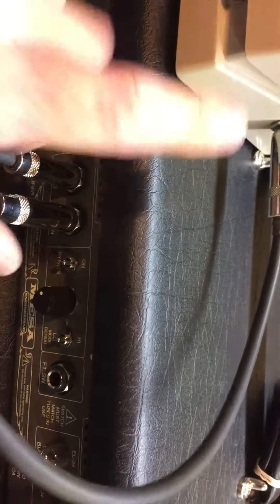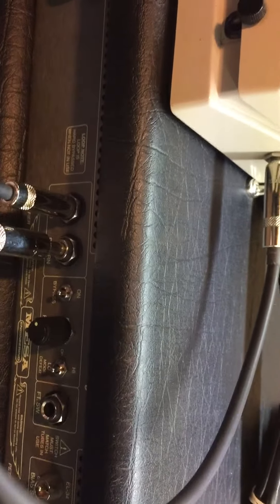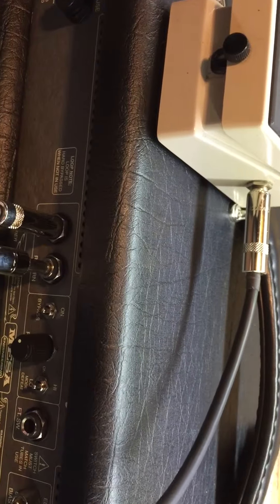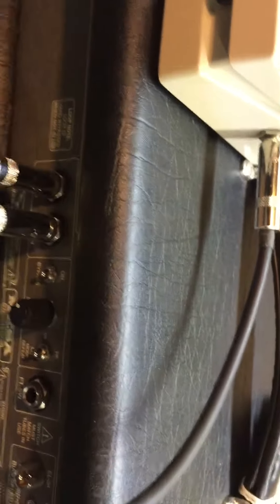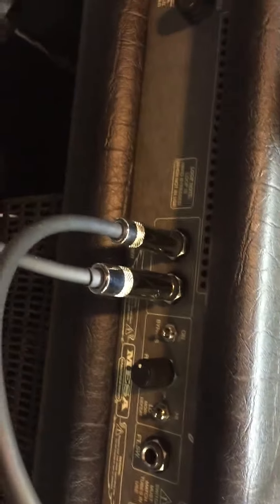As you unplug it and plug it in, as the amp is turned on, standby on, you can hear a little noise there. And if I plug it in almost all the way — so, there it is. That's what causes that wobble squeal sound.